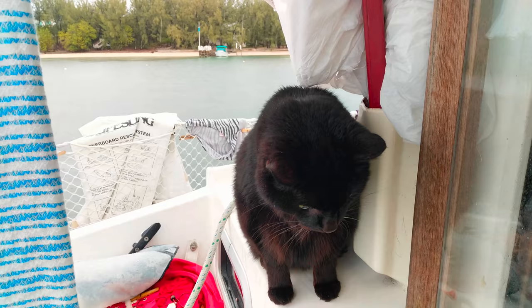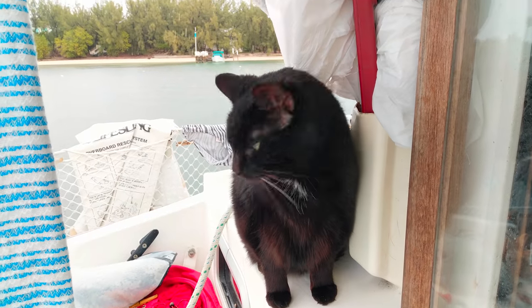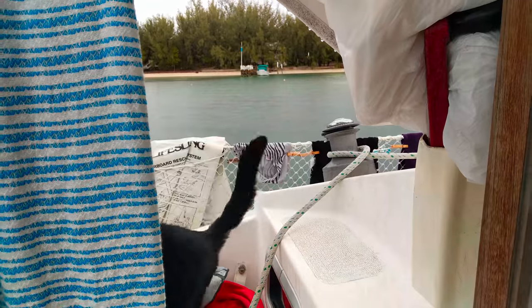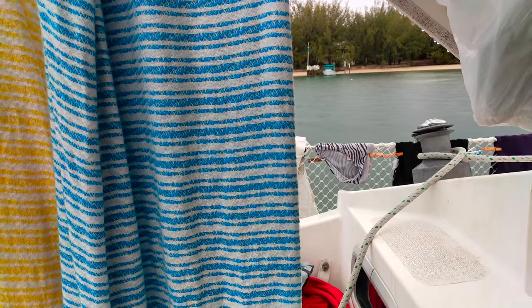Hek, are you checking up on their work? Hek is an indoor cat — he's not used to rain.